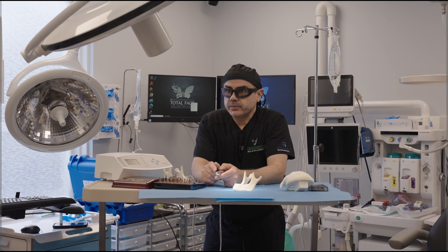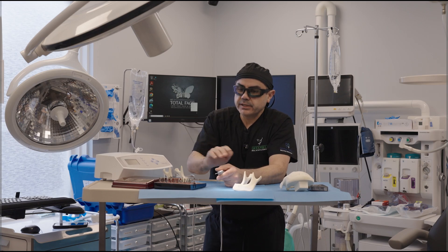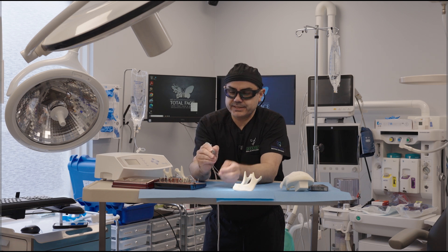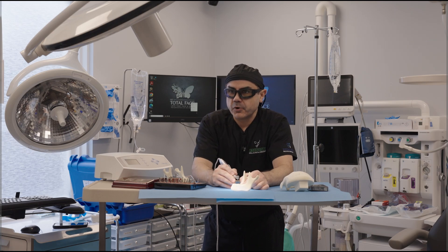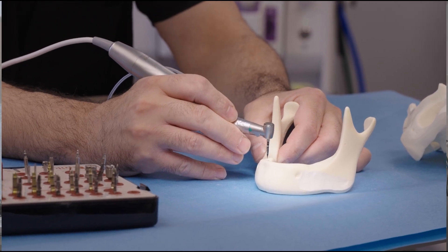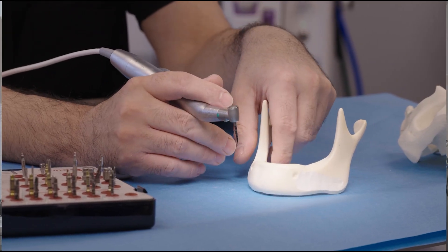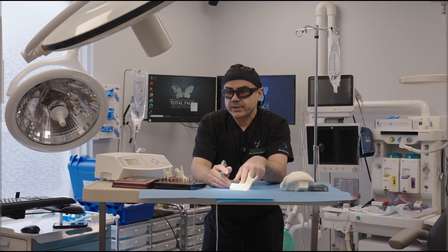Sometimes we advocate even putting these bags of irrigation in refrigerators to chill them so that you can keep the irrigation line cool. Going back to physics, drilling produces heat as it's going into bone, and the more dense the bone is, the more heat it's going to produce. So we have to irrigate to reduce the amount of heat that could potentially kill additional bone cells — we don't want that.